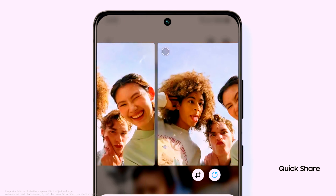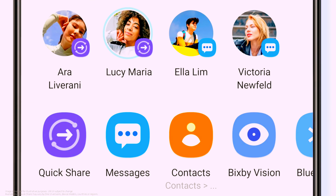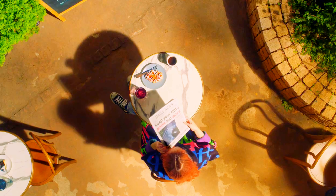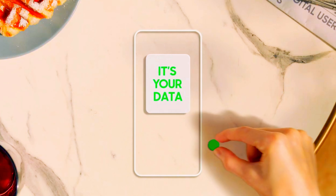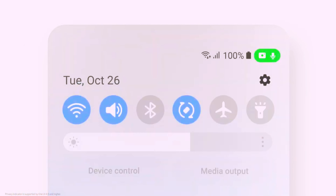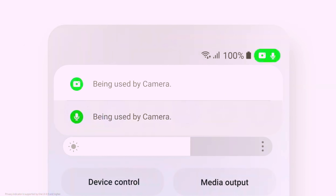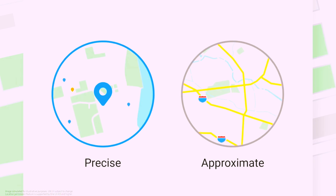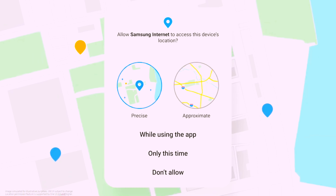Ready to share your pics? See what you're sharing in a bigger size and easily choose who you want to share with. But there are some things you don't want to share — like your data. When an app wants to use your camera or microphone, you get an instant alert. Grant or deny access, be in full control, and view how apps are using your data in your dashboard. Because your location is also your data, choose whether to share your exact coordinates or your approximate location.